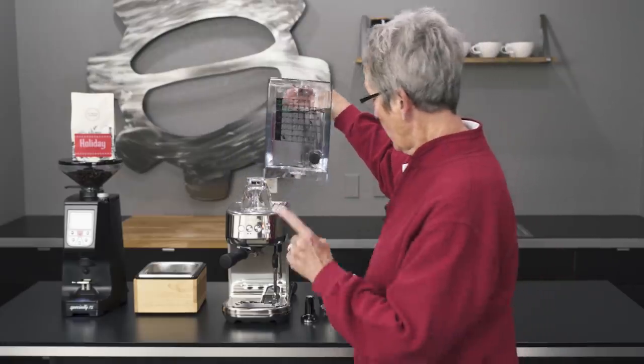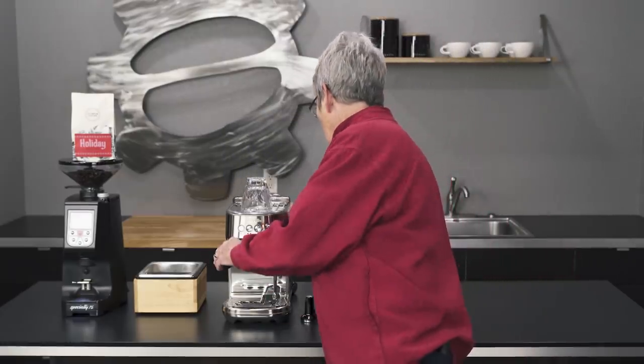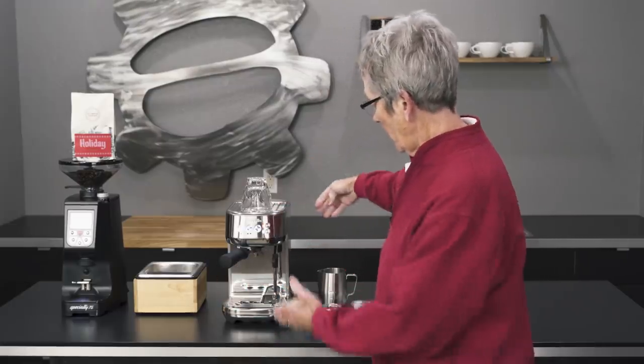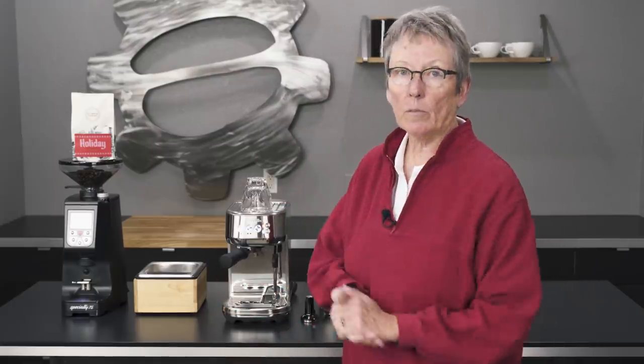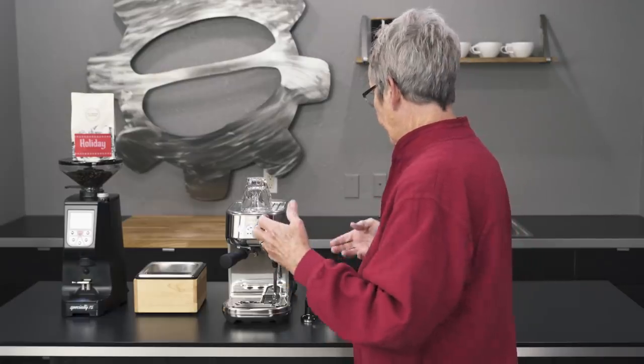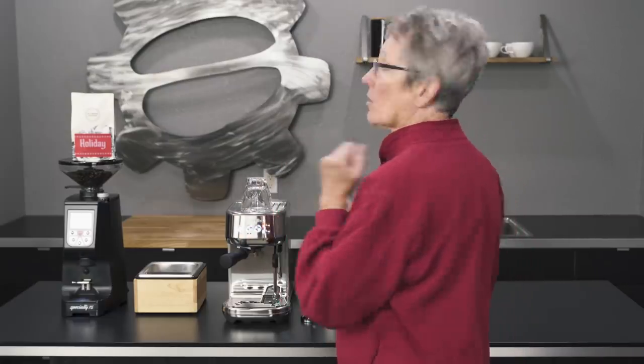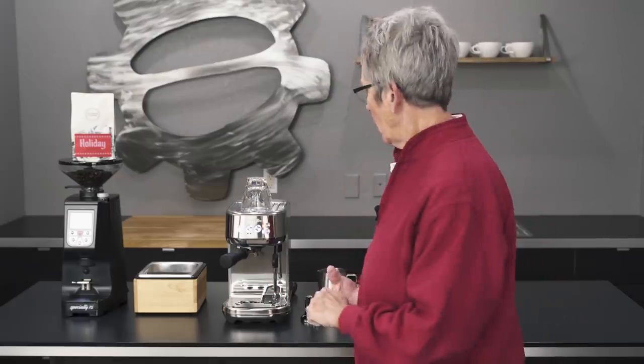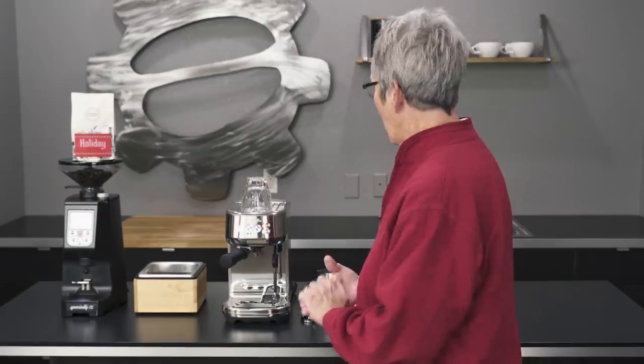Why is it called the Bambino? Because it's a small machine. As you can see, it's very narrow, not very tall, and not very deep. The machine is really well designed for a small kitchen, apartment — something like that. Boats — I always mention boats, don't I.